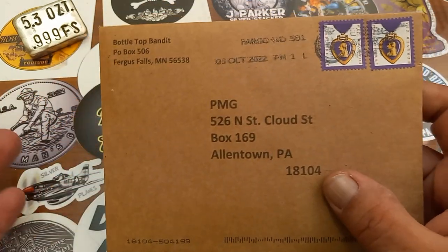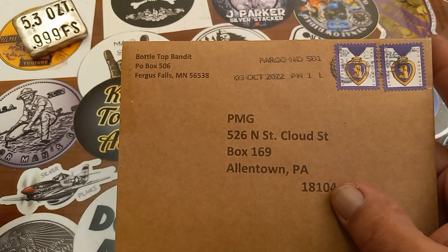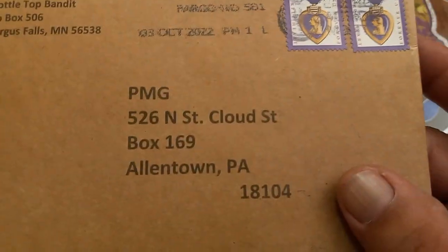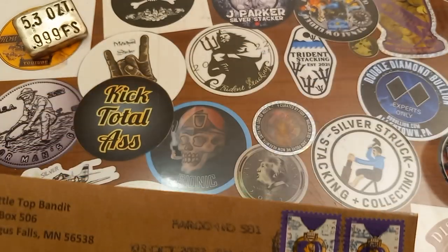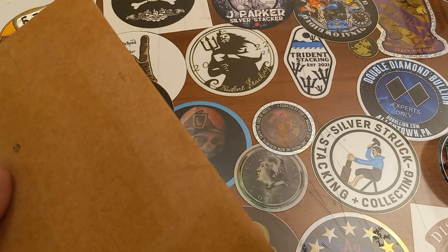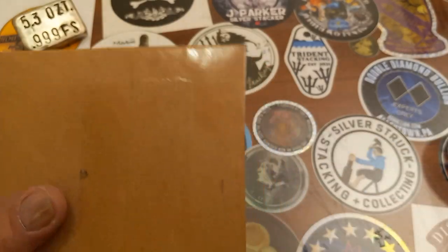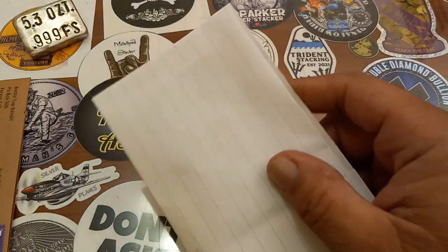Thank you very much Bottletop Bandito, and to all you guys who have sent me back something — it's totally unnecessary and not expected. Anyway, the Bandito — he can print his little information right on the envelope, looks like a printer or something. Very cool. Got the purple heart stamps too — can't go wrong. Let's open it up and see what Bottletop Bandito has sent.